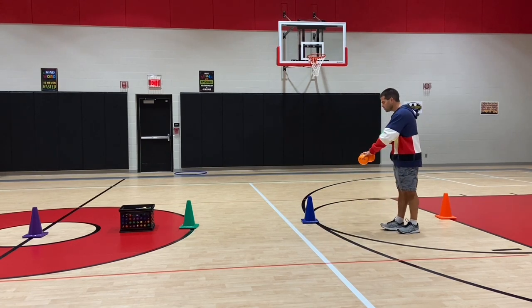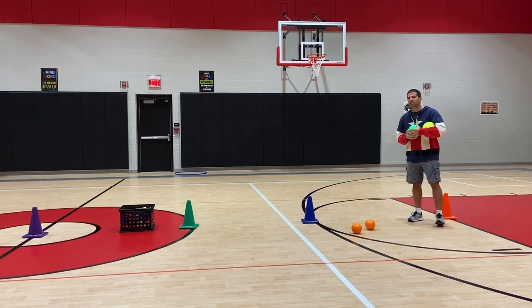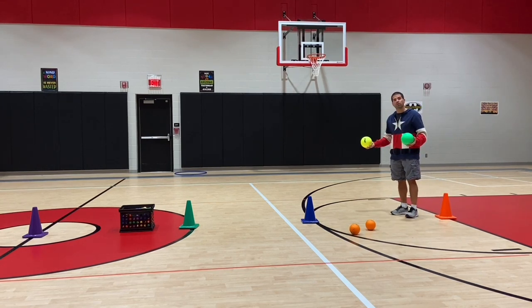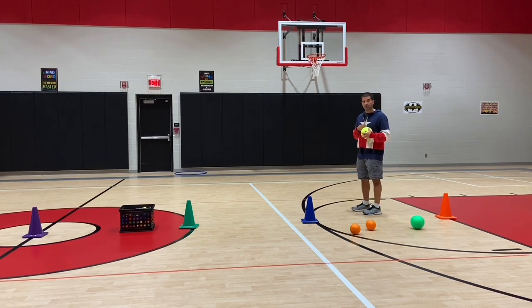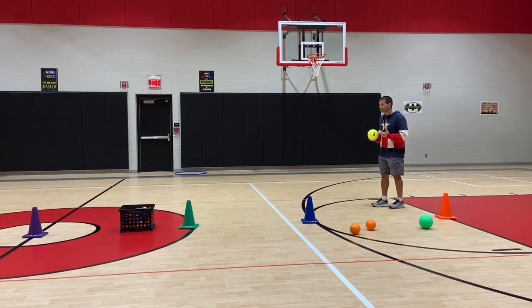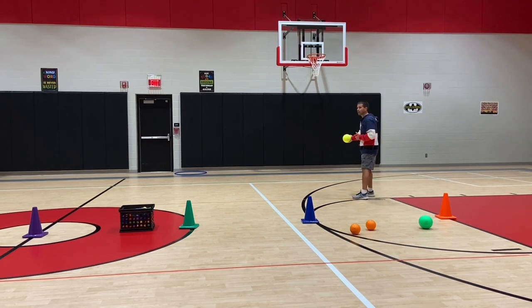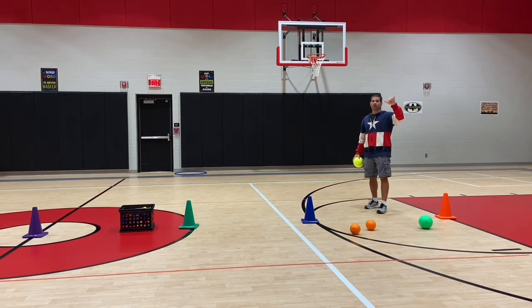Here's what the teams are going to do. Divide your class into two teams, one on each side. They must stay on their side of the cones when throwing the ball. Let's say I'm a second grader — I find a ball on my side of the gym and then I'm going to throw it across the gym to hit the backboard on the other side.